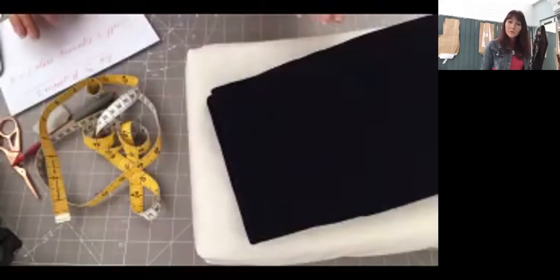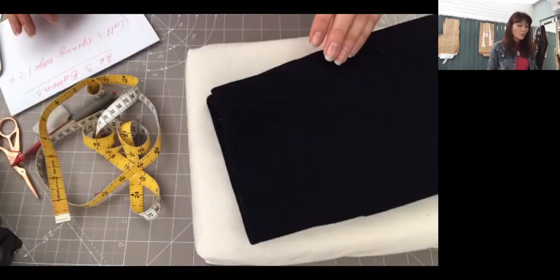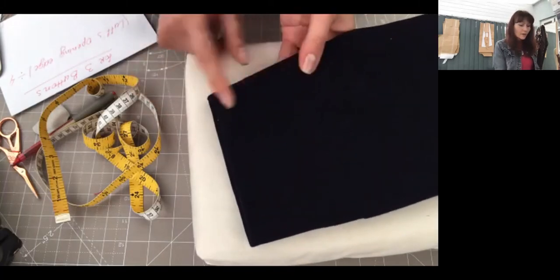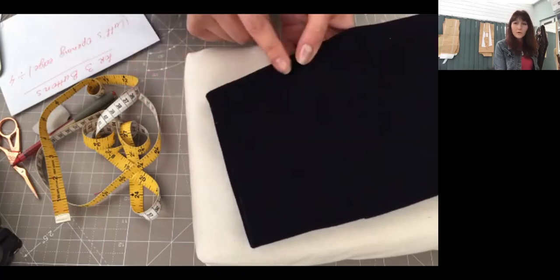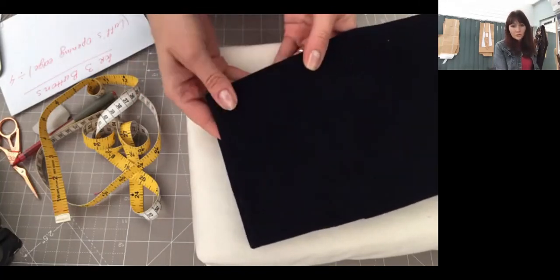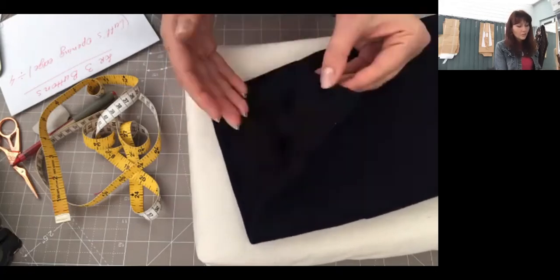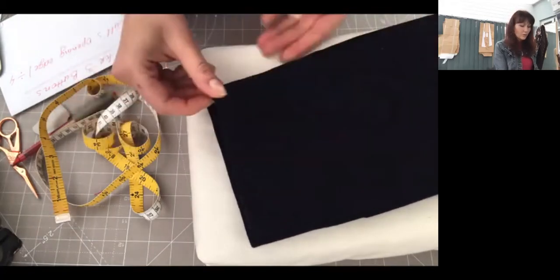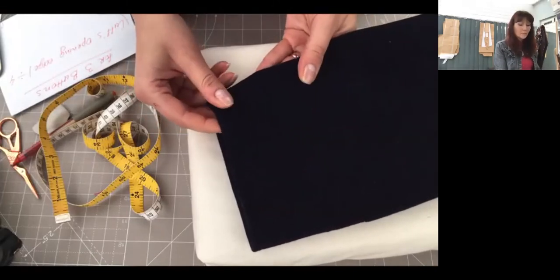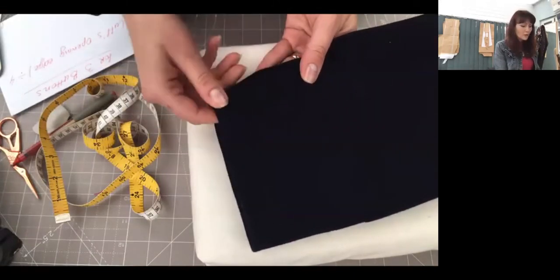Hello, in this session I'm going to show you how to mark your buttonholes on the leaf in the calf area. So this is my calf here. You need to make sure your calf is completely finished — slip stitch and everything — and give a good press, because otherwise it sometimes interferes with your lining.